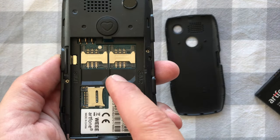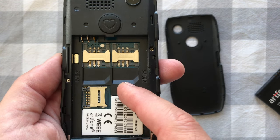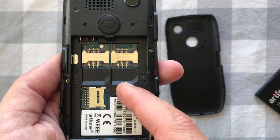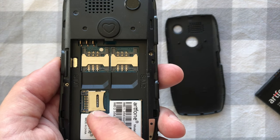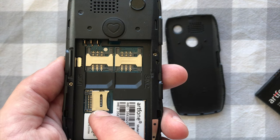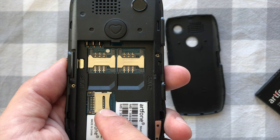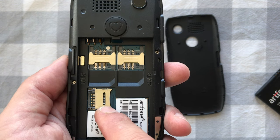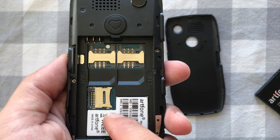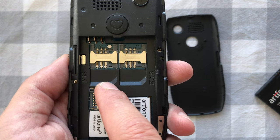Inside the phone you'll see two SIM slots — SIM slot one and SIM slot two. You only need to use one, but you can use both if you prefer using it as a dual SIM phone. There's also an SD card slot where you can save MP3s to assign as ringtones and load photos to view on the phone.